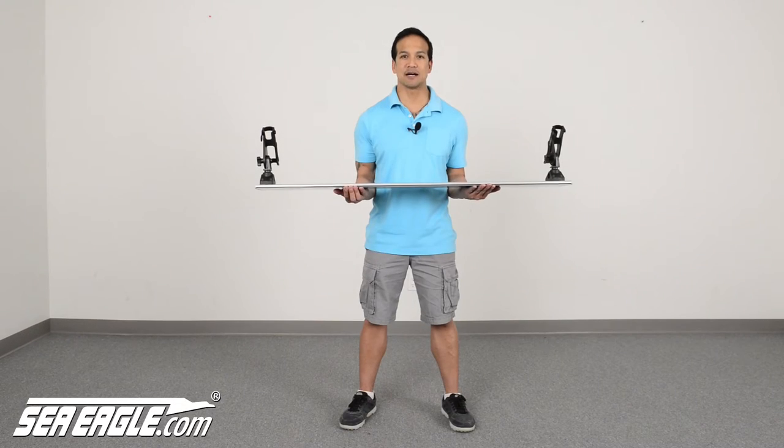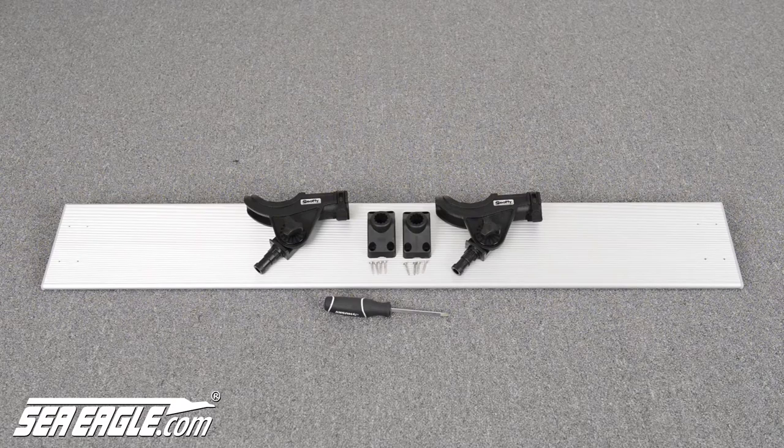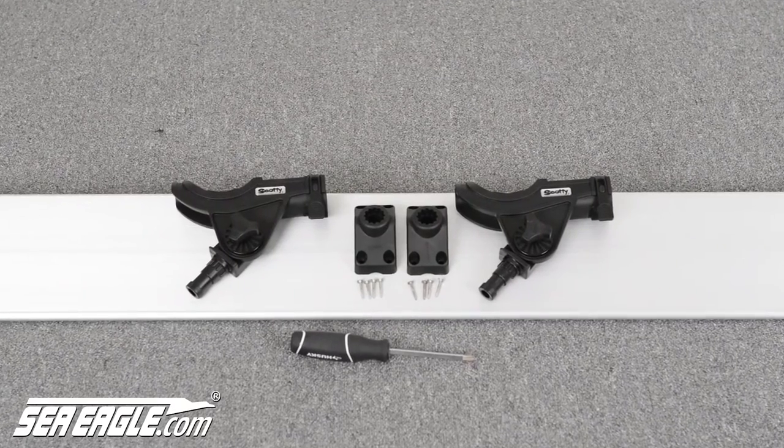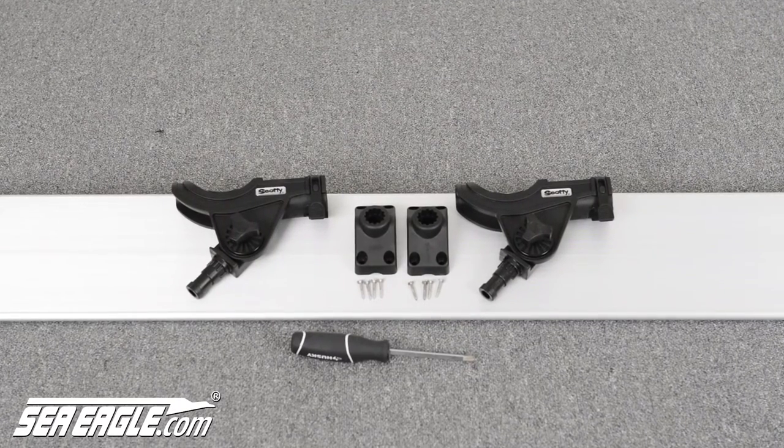Hi, I'm Dan from SeaEagle.com and in this short video I'll show you the quick one-time pre-assembly of your SeaEagle Fishing Troll. The parts included in your kit are one aluminum board, two Scotty rod holders, two Scotty Universal deck mounts, eight short screws, and all you'll need to bring is a single Phillips head screwdriver.